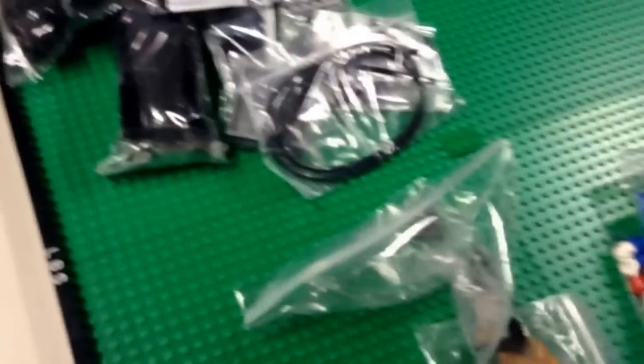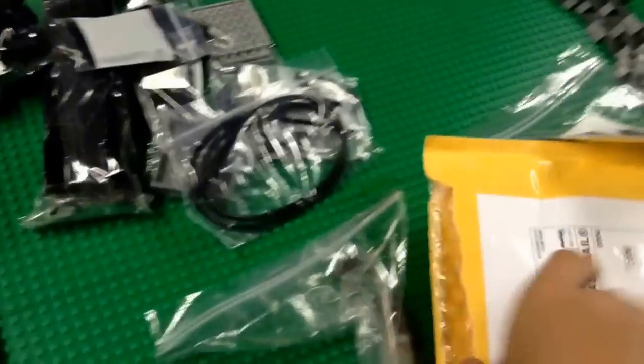This one right here is from Little Figs on Bricklink. In my opinion, probably one of the best stores — I'll be honest, his selection is crazy. Let's see if I can get the last item out here. Yep, so I'll throw it on the ground.